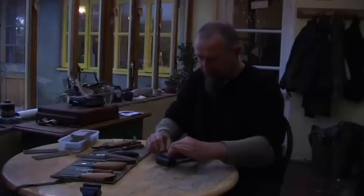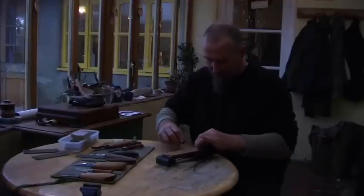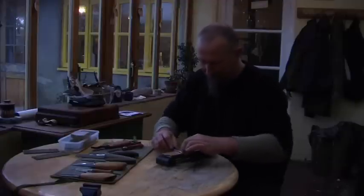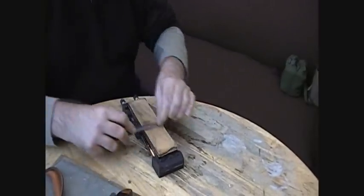This is only a 6000 grit stone — you can get 10,000 grit stones, I don't have one, but one day I'll get one. Your knives are sharp enough, really, for what you're carving.